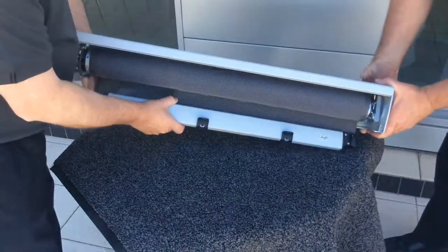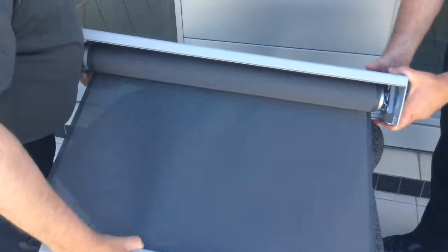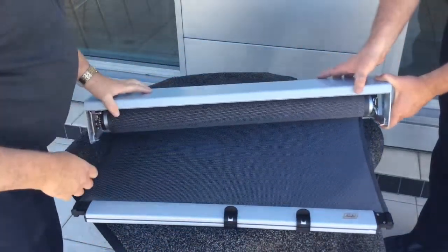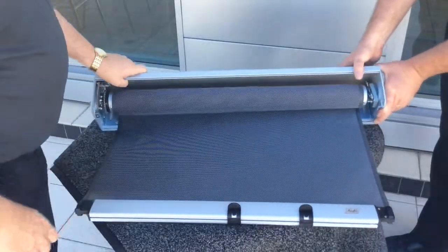Turn the head box as shown. This will make the locking off of the spring easier. Lock off the spring and then return the head box to laying on its back.